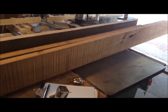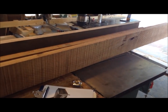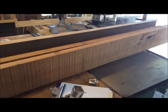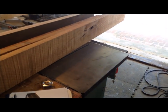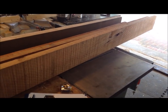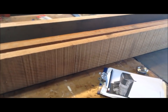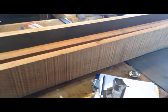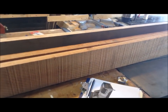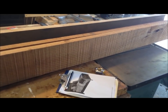Now obviously these jigs are not going to be a replacement for a jointer — a jointer is going to do the best job because that's what it's designed to do. But for someone with a small shop, these boards are probably going to be wider than six inches, so already a six inch jointer would not do me a whole heck of a lot of good with this project. This is an easy way to make two simple jigs and get more bang for your buck with your tools.